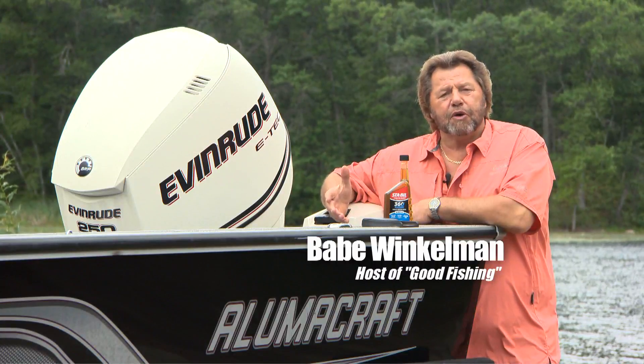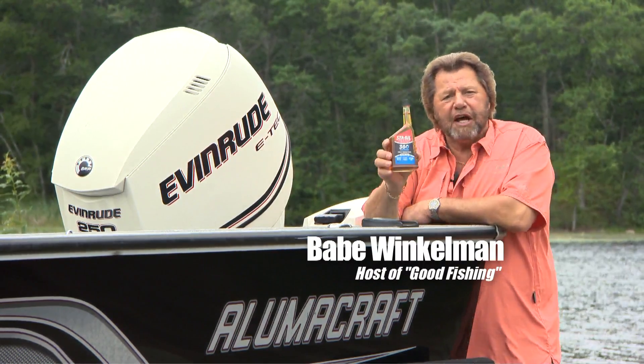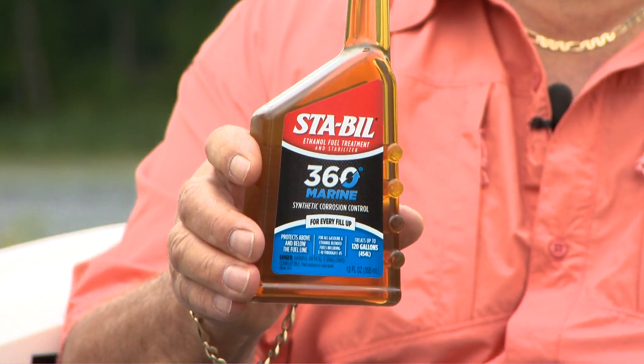But now I can rest assured that all metal parts of my boat fuel system and engine are protected with new STA-BIL 360 Marine. It provides added protection where other engine additives don't.